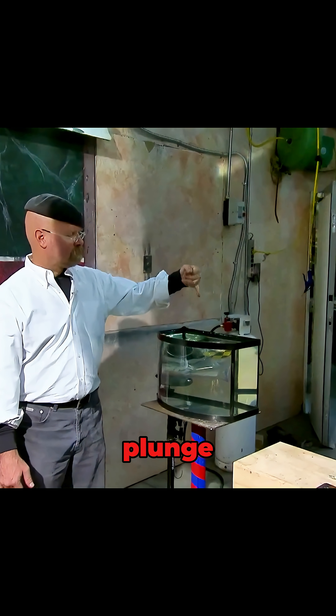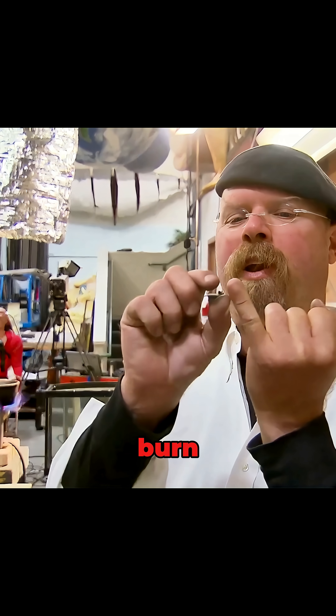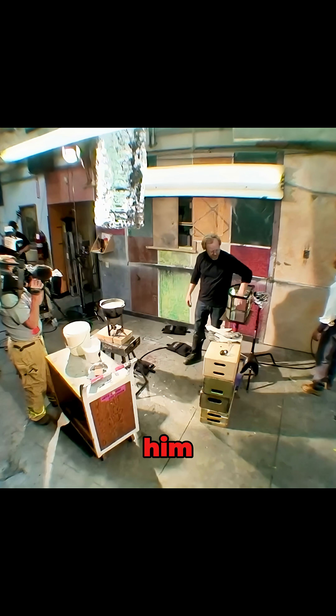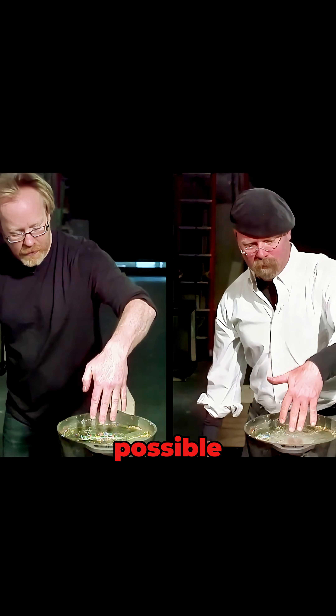That's when Jamie took the plunge. He dipped his finger in water, then quickly into molten lead. No burn, just a warm feeling. Adam, of course, had to one-up him — he dipped his entire hand and pulled it out with no damage. How is this even possible?